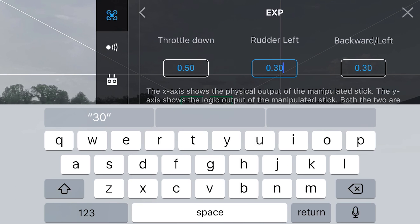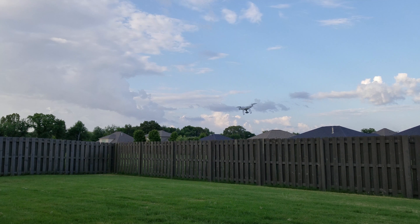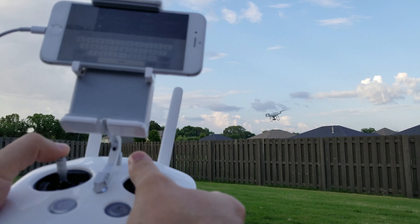For rudder, I like to keep it around 30, and again this is in P mode or GPS mode — that's the selector switch. For backwards and left and right, I like to keep it at 30 as well.